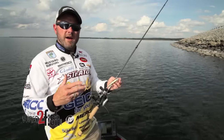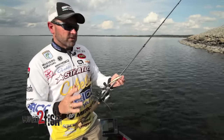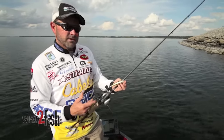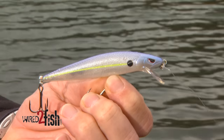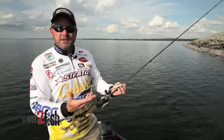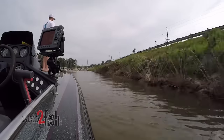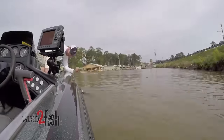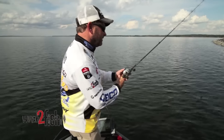With a jerkbait, you don't have to have quite as much wind or rough conditions to catch fish. Whether it's the McStick 110, 95, or 115 — depending on the depth level I'm trying to fish — a jerkbait is just an exceptional way to catch fish on riprap. When conditions are like what you're seeing right here, with that light ripple on the water and no big wind, a McStick 110 is a bait I love to throw on riprap.